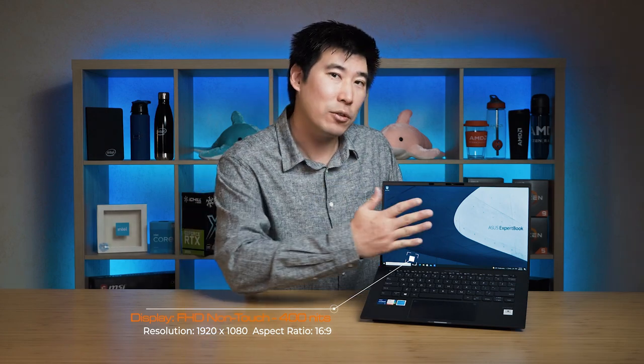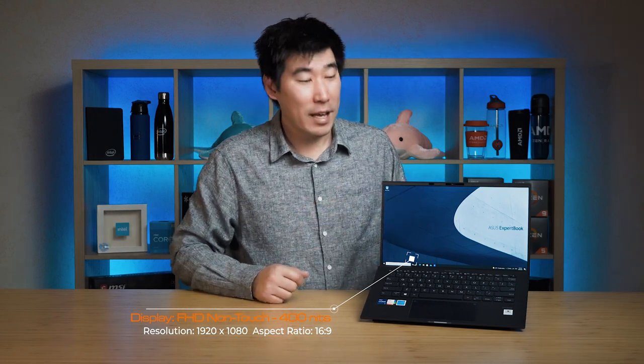As for storage, it has two slots of M.2 — that's right, two slots of M.2 — and it's great to see they've included that, and it's not soldered to the system board so you can upgrade it later on. It can go up to two terabytes for each M.2. As for graphics, it is using Intel integrated graphics with a full HD 400-nit matte display, which we'll look at a little bit later.